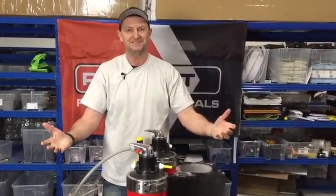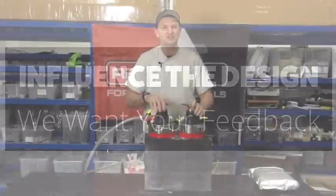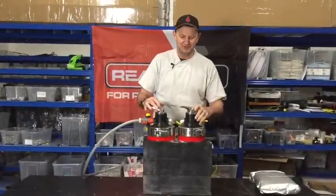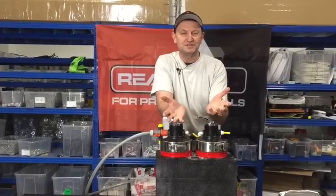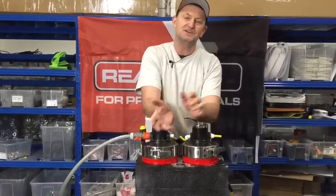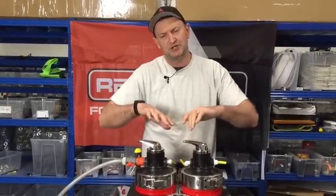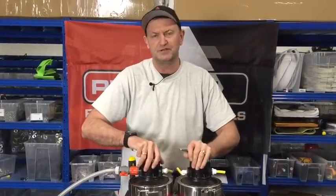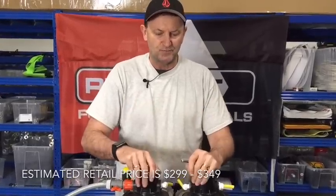That's the dual DI system from Reach It. We'd love your feedback — whether you've been using DI for years or deciding between DI and RO. This system is going to go to market somewhere between $299 and $349 US. Both tanks are quarter cubic foot, giving you a total of half a cubic foot of DI resin.